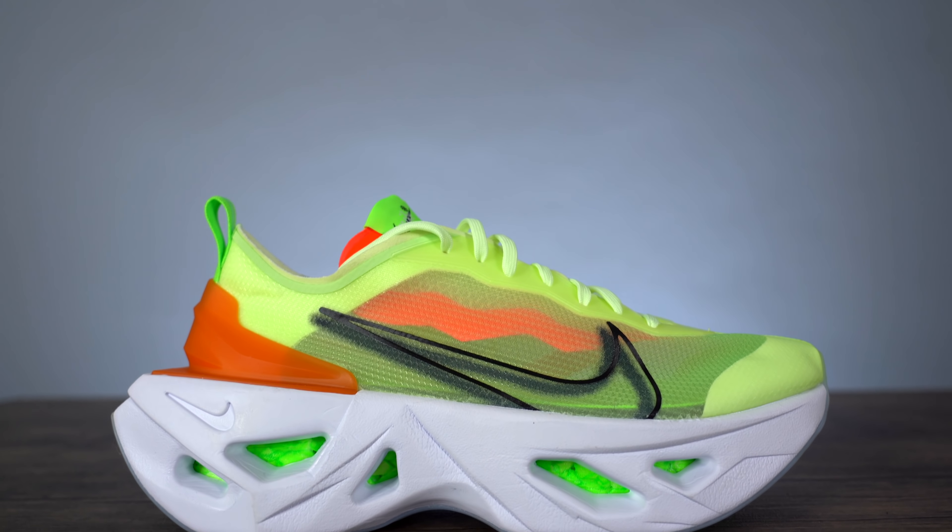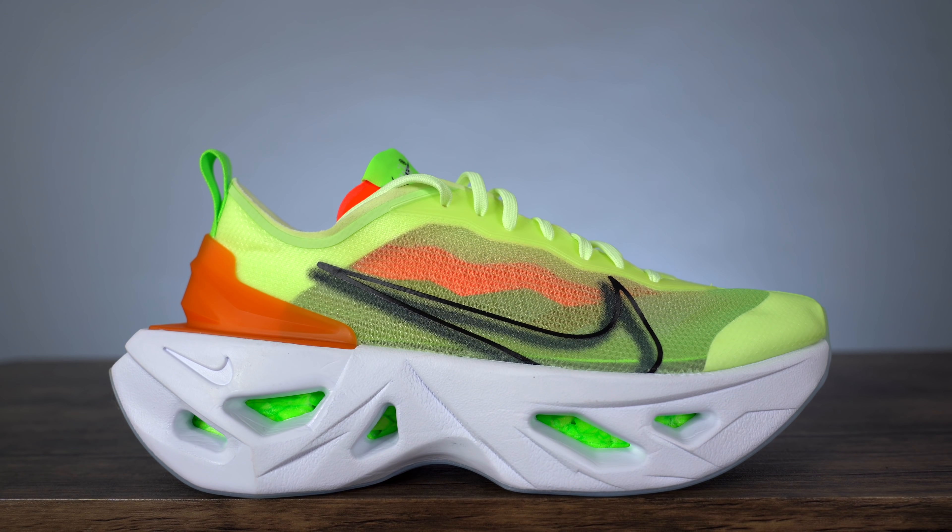Now we get to the part everyone was most interested in — this crazy almost two-inch midsole. Sometimes huge midsoles can be deceiving because your foot rests farther down inside, but on this shoe your foot rests literally right on top of it, so you're getting a solid one and a half to two inches when standing. For short people that might be great; for me, a tall skinny guy, it made me feel pretty unstable. The midsole is really what got me most interested — it's super thick, weird looking, sculpted in a very industrial way, and different from anything we've seen this year.